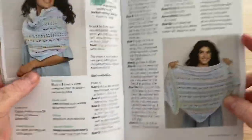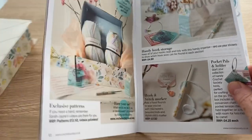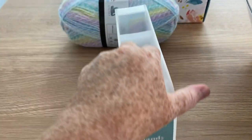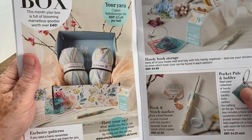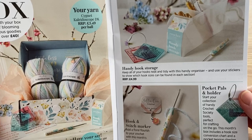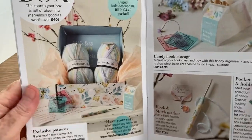That's pretty, I do like that. I think I'd like to make it as a rectangle though — I like wraps rather than shawls personally. There is more besides — we've got this little box which I forgot to show you. This is a handy hook storage box, so that's pretty handy for putting in the yarn room and keeping things tidy. In the storage box, keep all your hooks neat and tidy in this handy organiser, and use your stickers to show which hook sizes can be found in each section. So that's what the stickers are for — I knew there'd be an explanation!